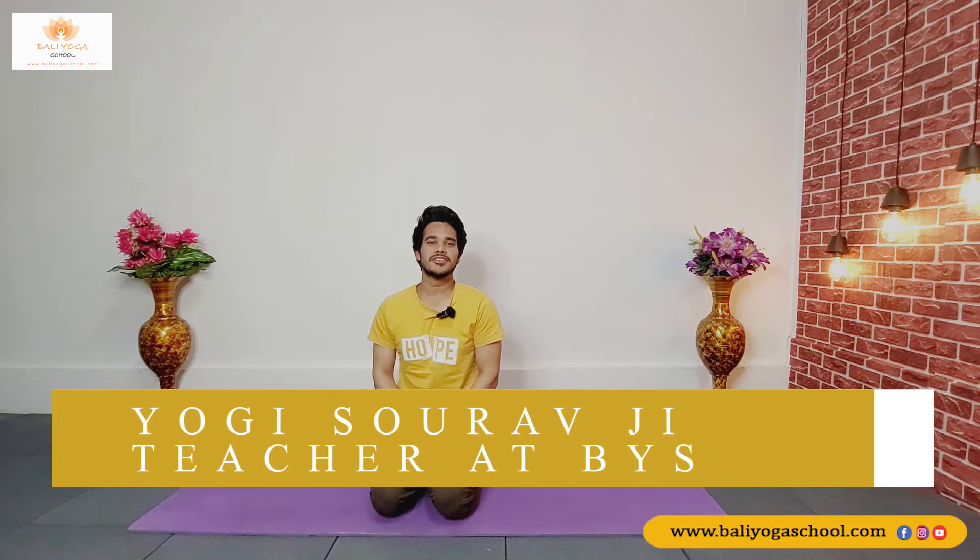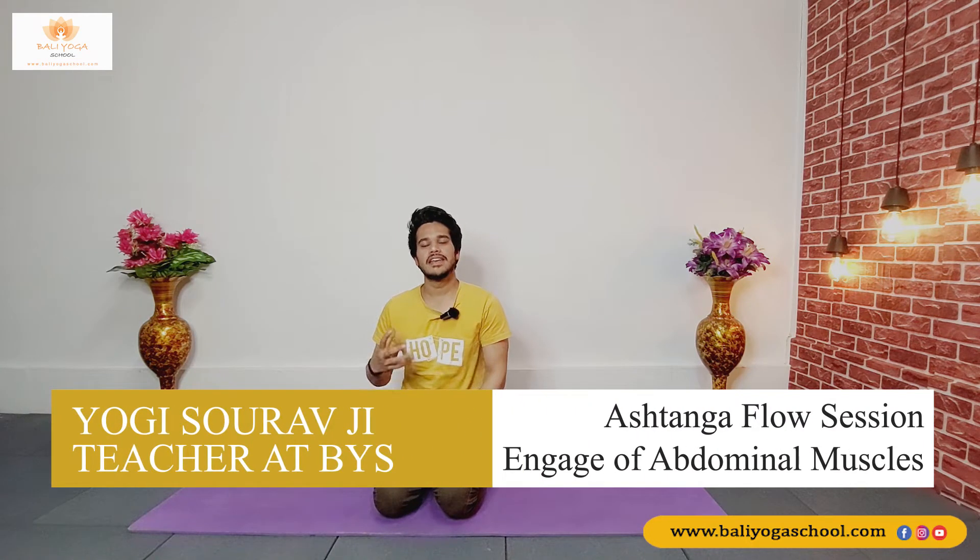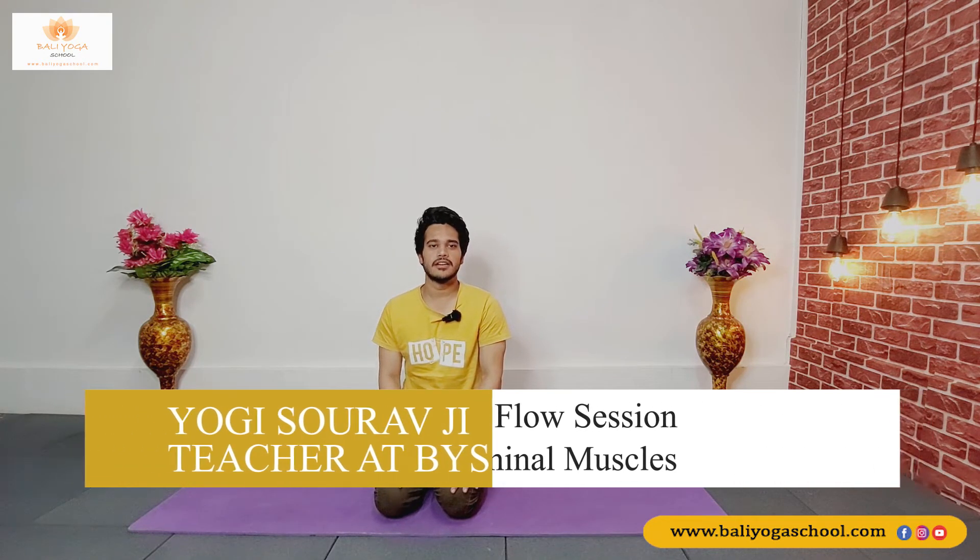Namaste everyone, myself Saru Rutturi, and today we're going to talk about the engagement of the abdominal muscles. We'll do some poses which will reduce our belly fat. So let's begin our class — sit in any comfortable position, gently close your eyes, take a deep and long breath in and deep and long breath out.